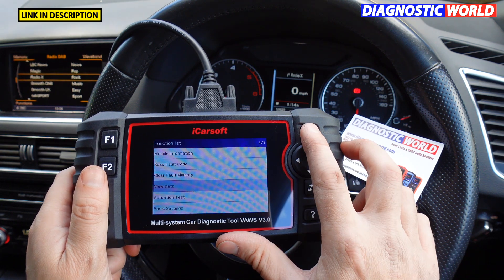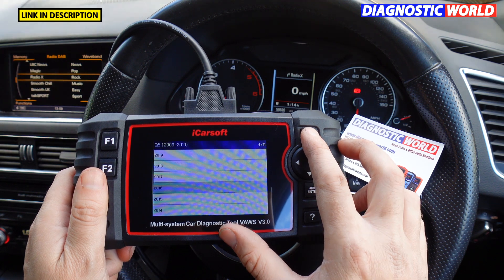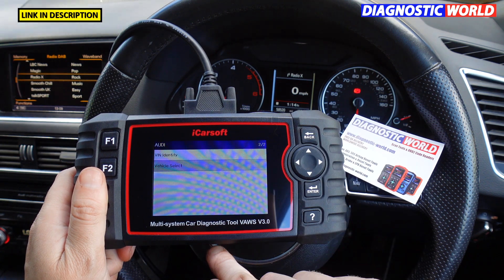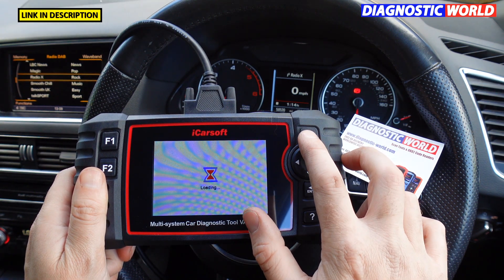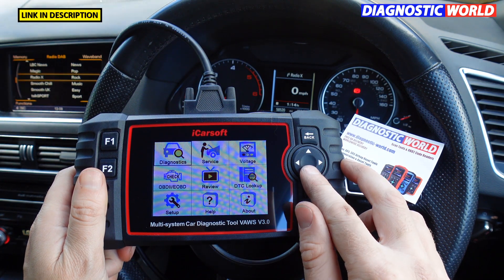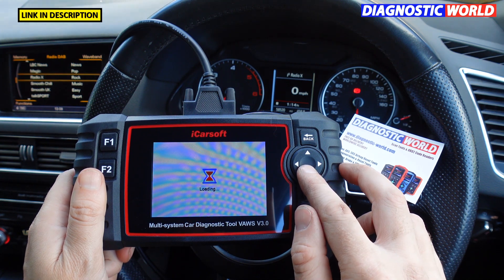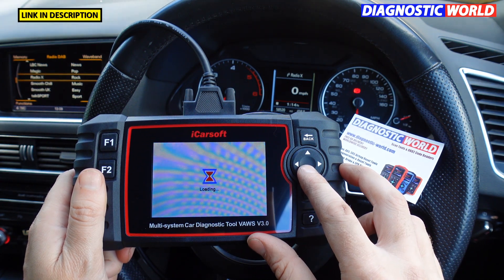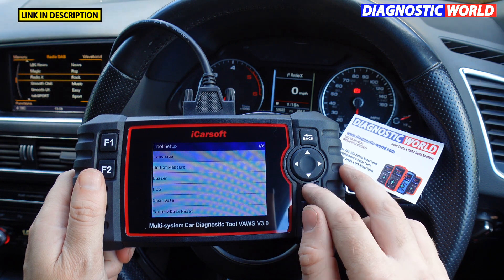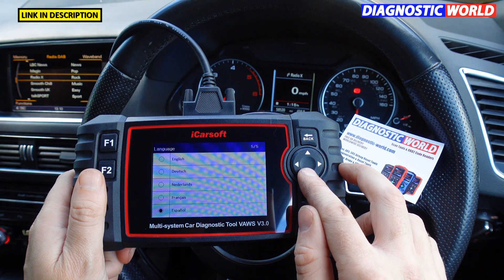You can save a fault code onto the SD card already in the device, copy that to a PC or laptop, and print them off from there. When it comes to languages, it does have multiple languages — I believe you can add more via the software on the PC, but currently five languages are installed on the tool.